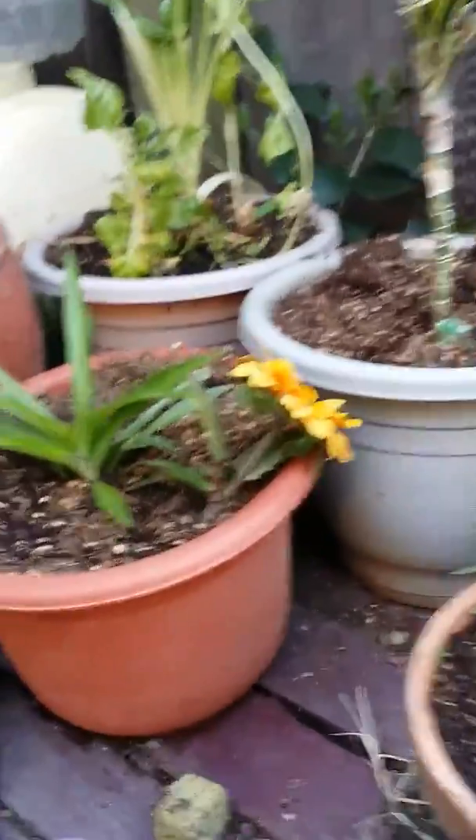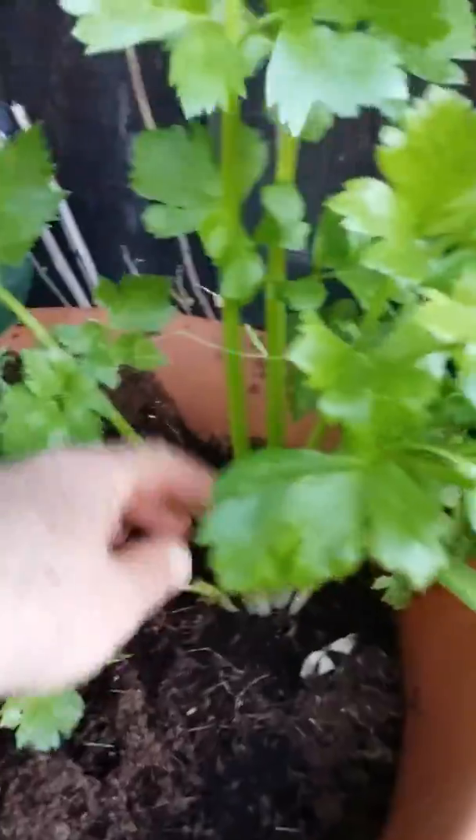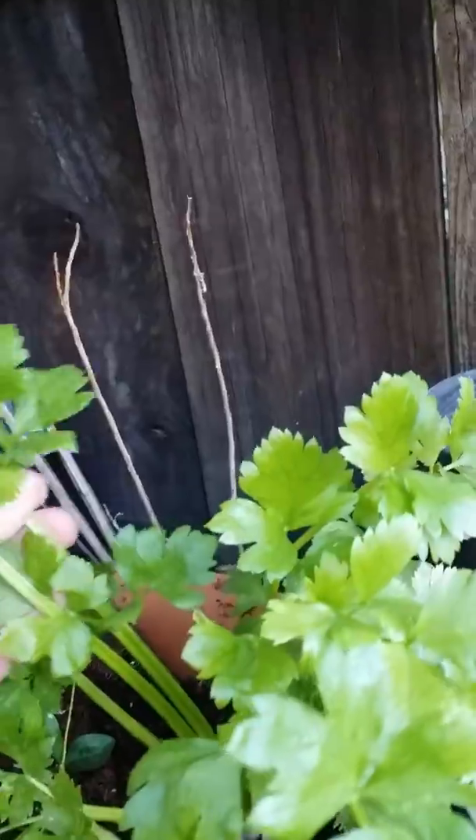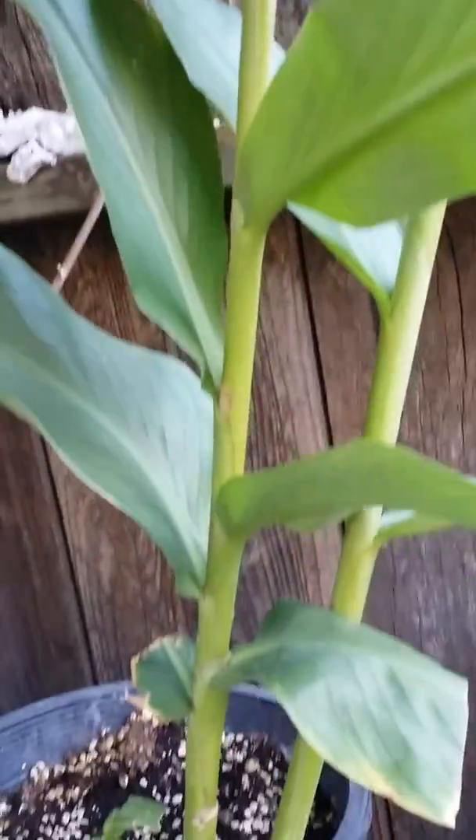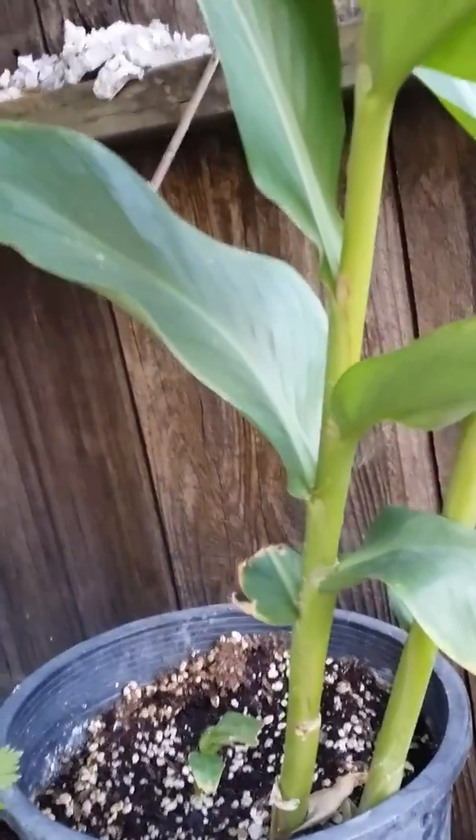Most of these are flowers, floral type things. There's a begonia right there. This is celery where I took the end of a piece of celery and rooted it - I just come out here and harvest off of this when I want some celery in what I'm cooking, it's kind of cool. You don't need to have the whole bunch.